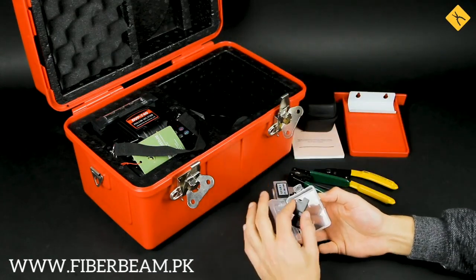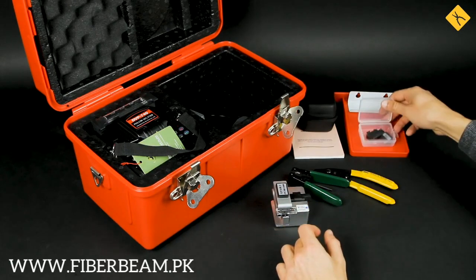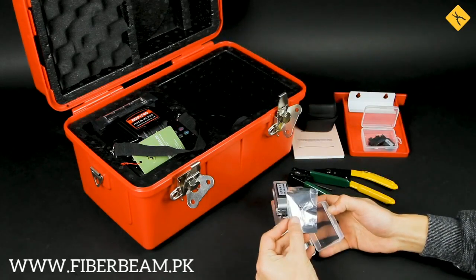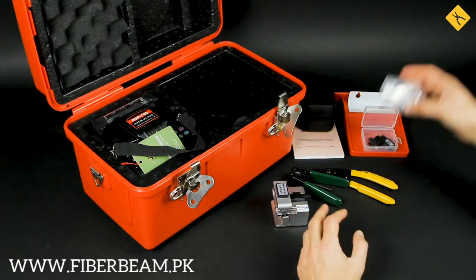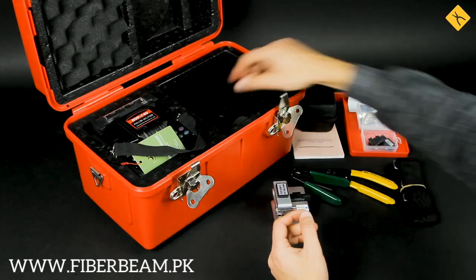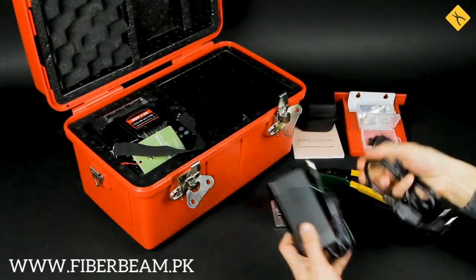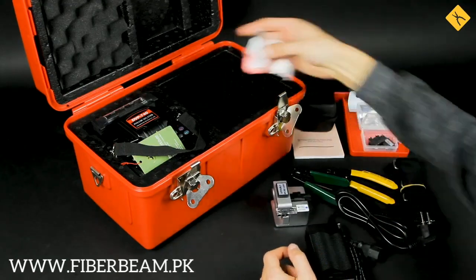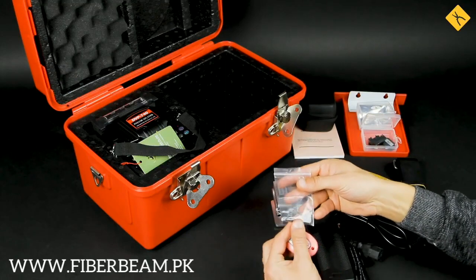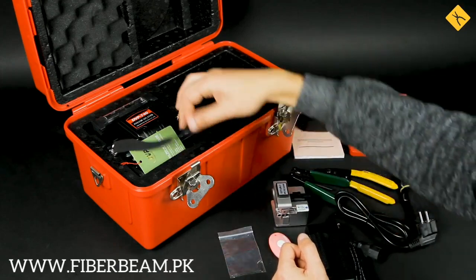The packaging also includes replaceable holders for making patch cords, spare electrodes, a shoulder strap, a power adapter, a set of hex keys, a knife, and the Fusion Splicer itself.